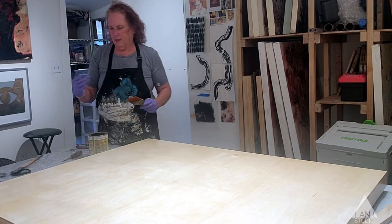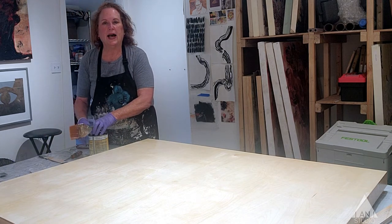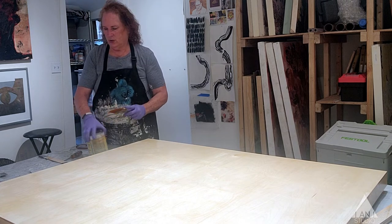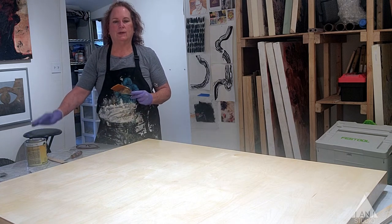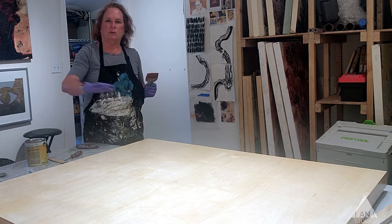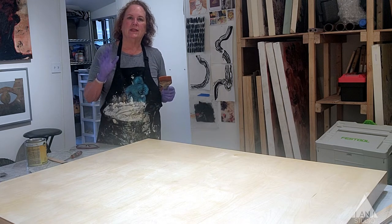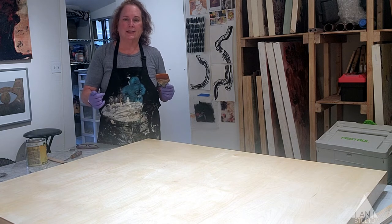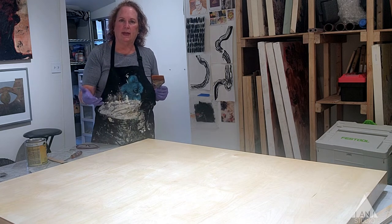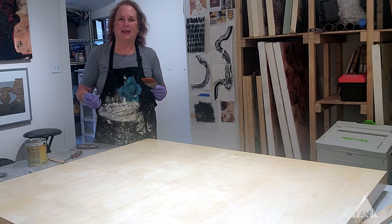There are a lot of imperfections in this — little splashes and little dots of shellac here and there. Because I'm going to do a lot of collage and a lot of paint on this, it won't matter at all. However, if I want to smooth the surface, the beauty of shellac is it sands perfectly and very easily. So I can give it a light sanding to get rid of any drips, splashes, or imperfections before I start to paint.